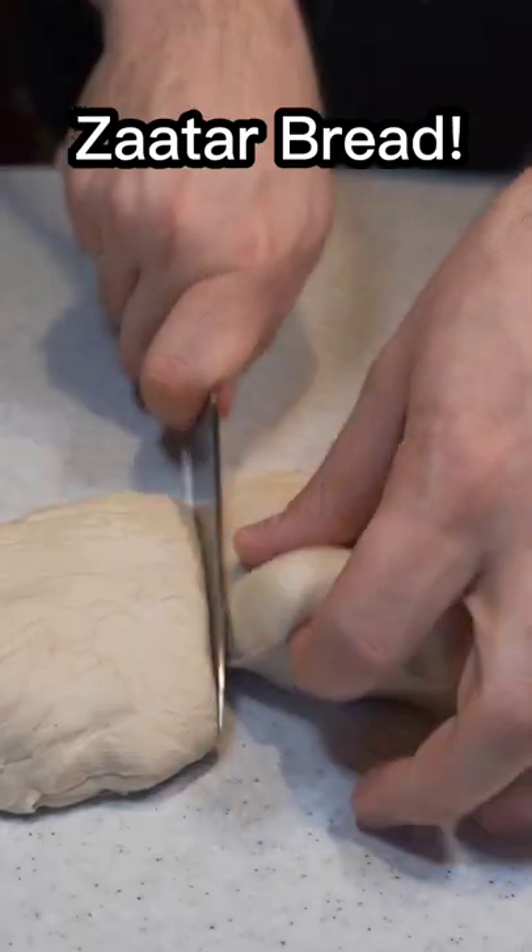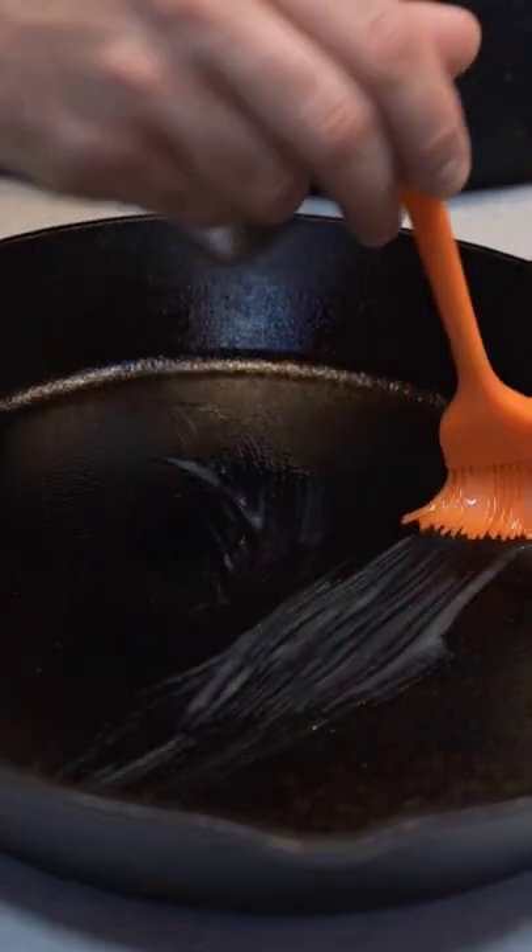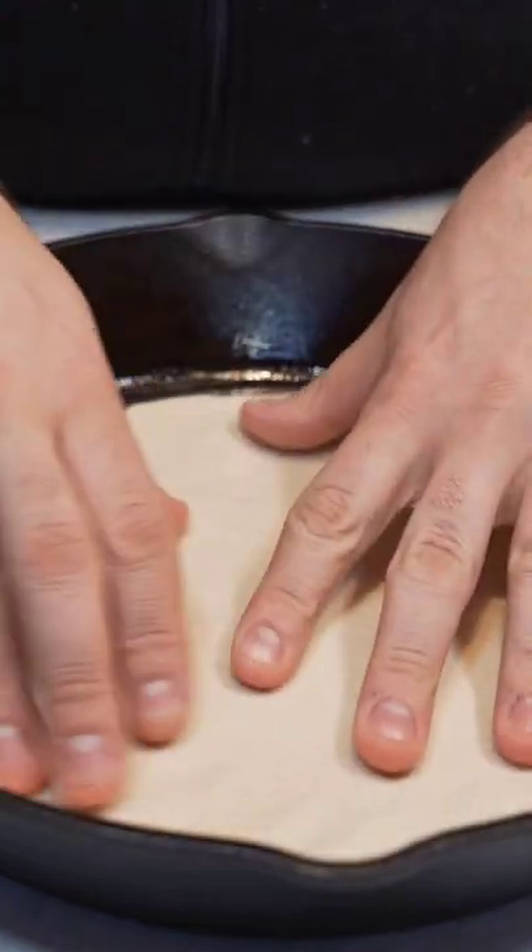Alright, so this one's going to be new for most of you. Let's start with a little bit of dough, then butter our cast iron skillet. Now place your dough in and start to press it out with your fingers.